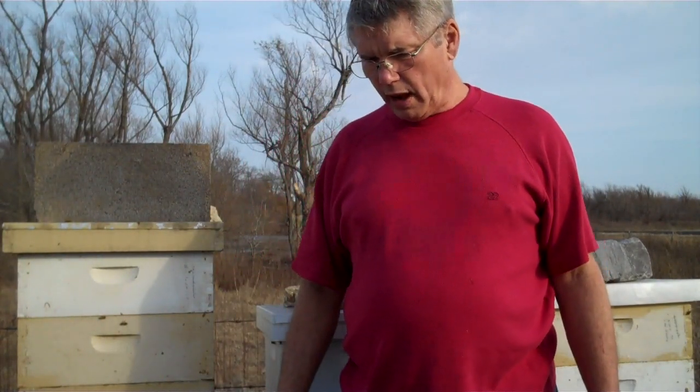I will answer your questions if you have any emails. Honeybees are a lot like people — their temperament is different. One hive may have a different temperament than the hive next door to it.